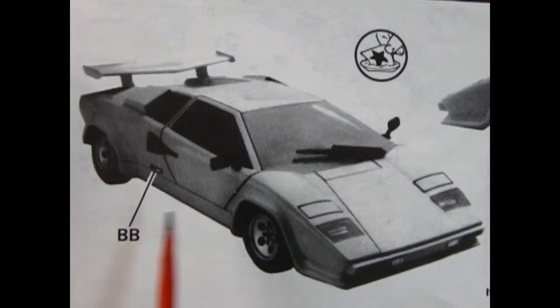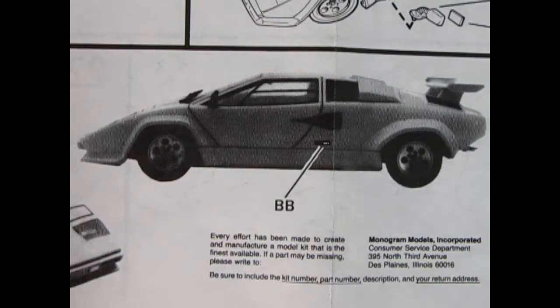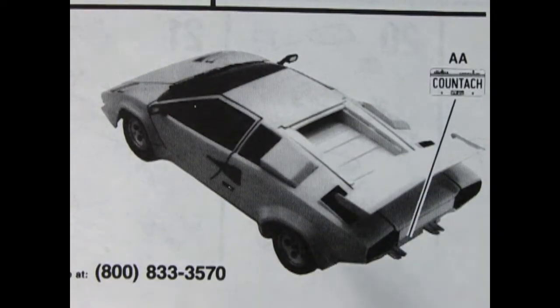Here at the bottom of our instruction sheet we see the decal placement for the model kit. There's our second decal going on, and our Countach license plate which goes back here. Okay Trevor, now show us the plastic parts.